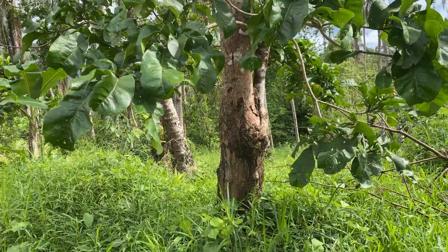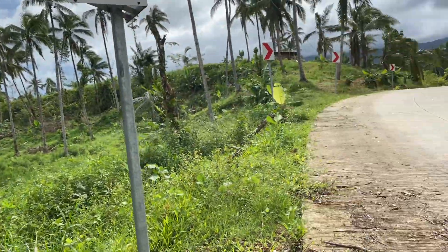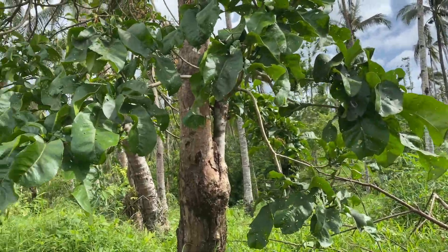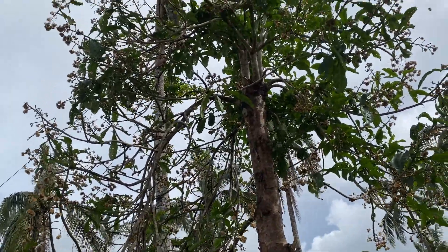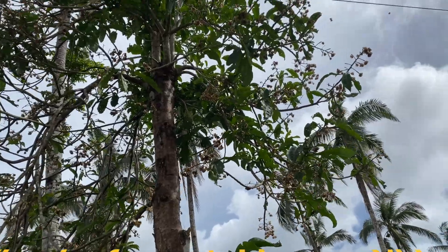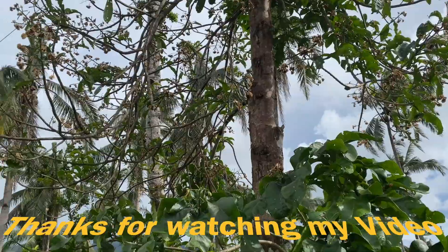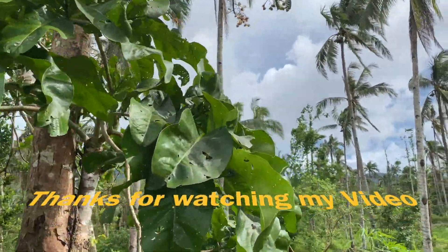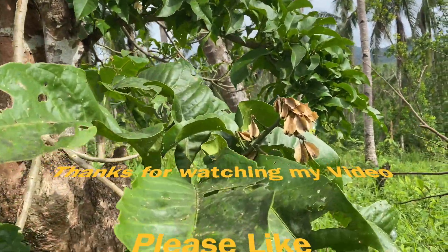This is a tall Toog tree beside this route. I've seen it is flowering after the typhoon — the typhoon triggered this tree to flower. So the typhoon put it in a condition to flower.